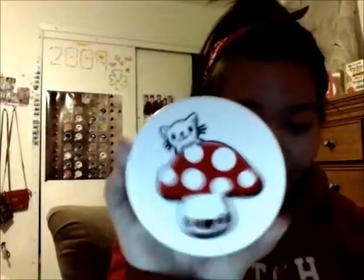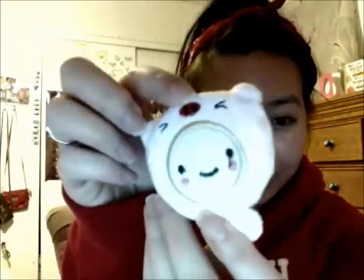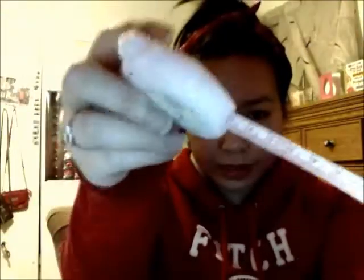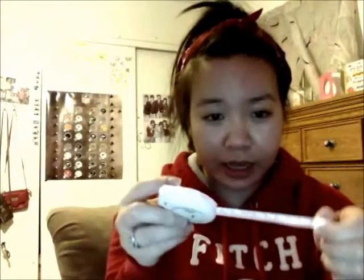I want to share some other stuff. My best friend gave me this — it's a cute measuring tape. Look how cute! You pull it and you can measure things. To retract it you press right here, there it goes. So cute!